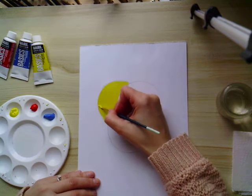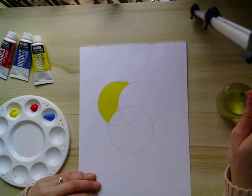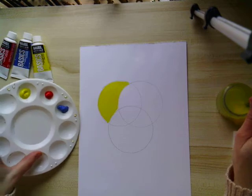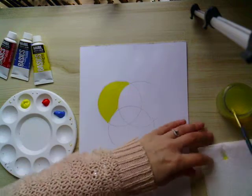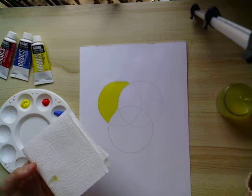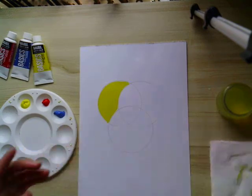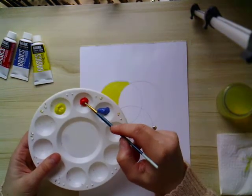Once you've filled in that first segment and you're happy with it, it's really important to clean your brush before you pick up your next colour, because you don't want to contaminate the colour. You want to keep the colours in your palette or on your plate clear. I've just got a little pot of water — clean the brush and use a bit of kitchen paper to make sure you've got all the yellow off. It's important that children understand about cleaning their brush.